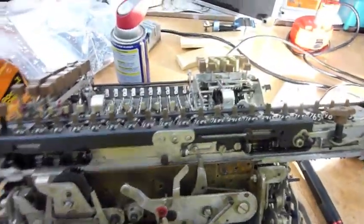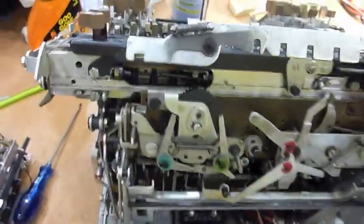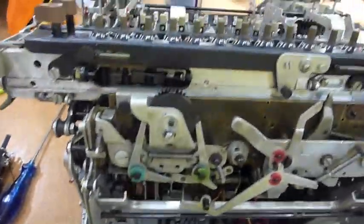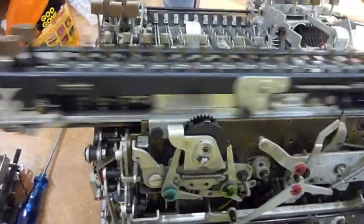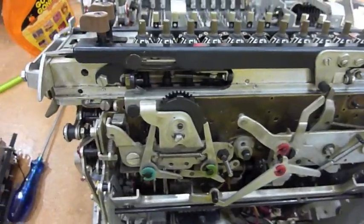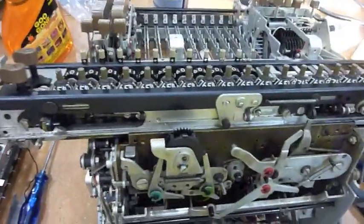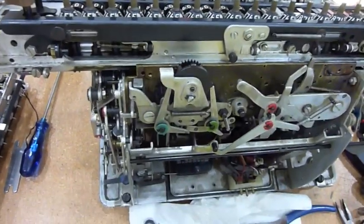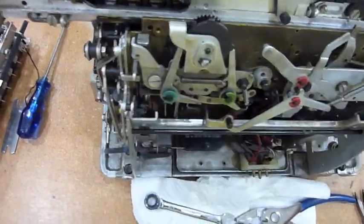The bar came out. This wasn't stuck — so this is good news. Actually, I might not need to remove it, but I'll do it just to see what's underneath. The second bracket came out as advertised. Now let's see if I can move this — it still seems stuck somewhere.